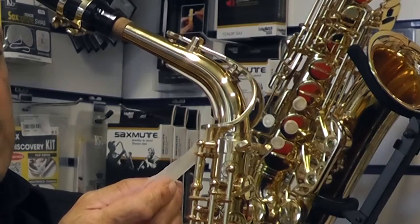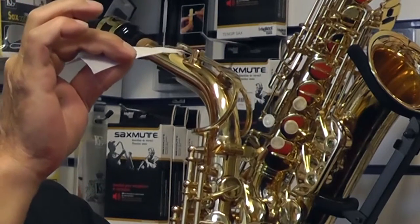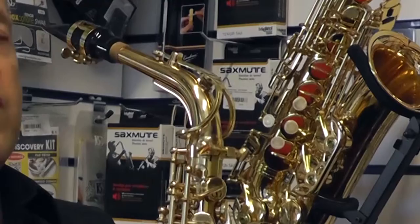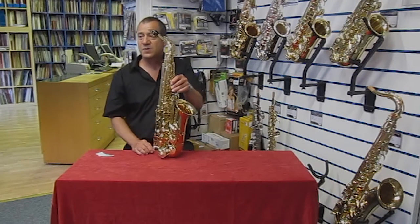Just a small gap so that we know we have clearance, and then if I test that again at the top, you can see that it is actually catching on the paper now. If I play it, it works perfectly.